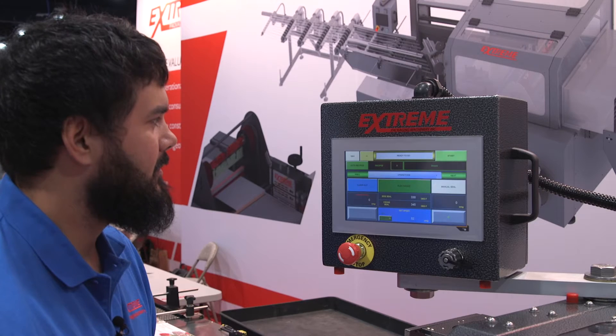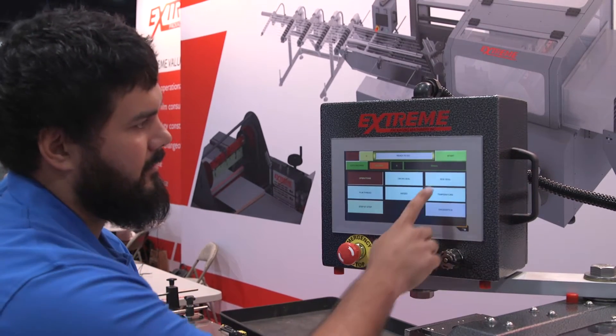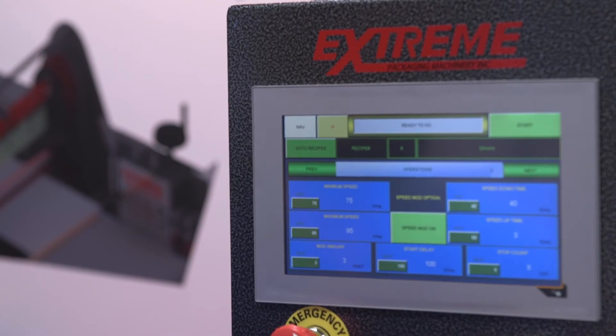New to the SAL is a B&R C70 panel. It features a larger screen with better resolution and a lower cost than our previous panel. Also on the C70 panel is an integrated X2X and PowerLink communication.